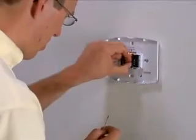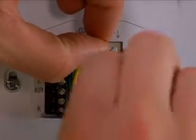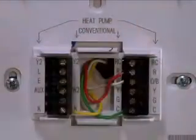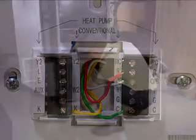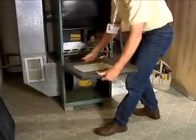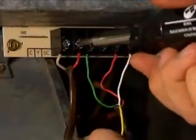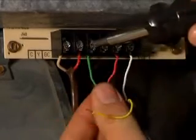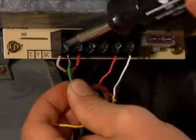At the Smart Thermostat, select wires to place in the K, R, C and W terminals, being consistent as to how the thermostat was previously wired. Make note of what wires you have selected for these terminals. At the furnace, disconnect the wire that is on the Y terminal and bend it out of the way. Disconnect the wire that is currently installed in the G terminal and connect it to the C terminal.